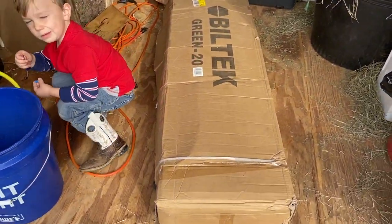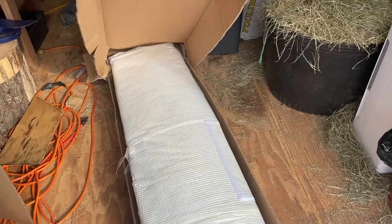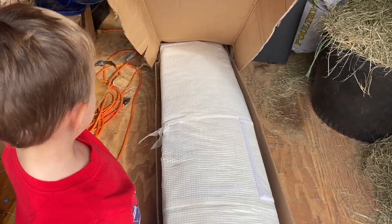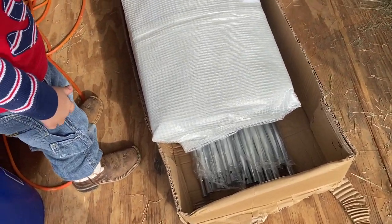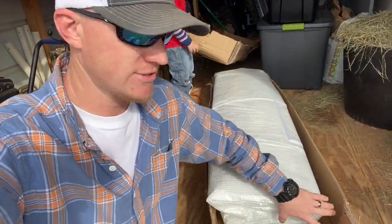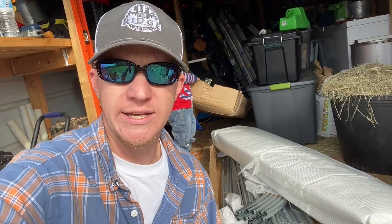Excuse my messy shed — look what we got here. This is a Bell Tech Green 20 greenhouse kit. We bought this back a couple months ago, saw it on sale. It is by no means a fancy, high-dollar greenhouse, but like I said, it was on sale.